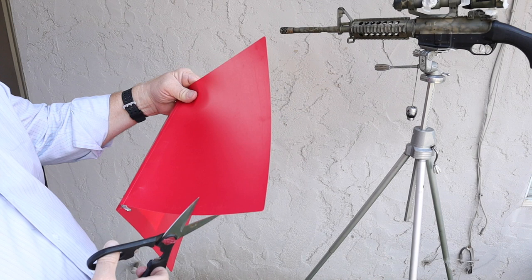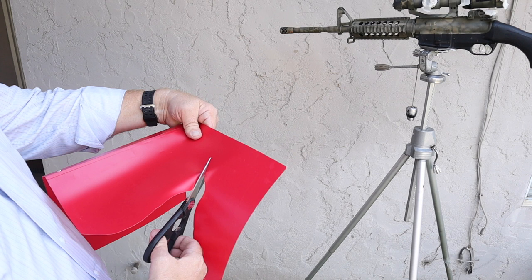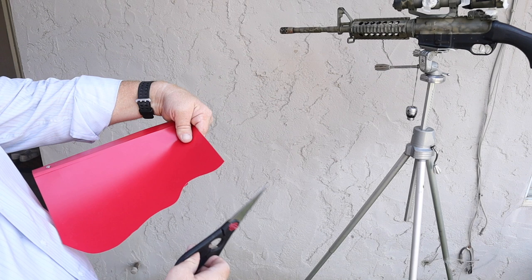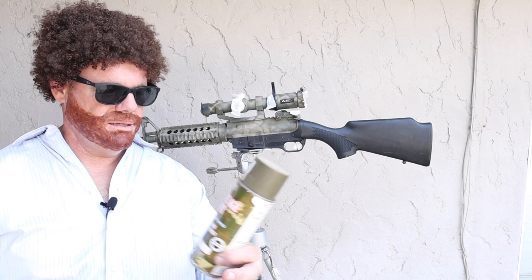I want to take this folder and just give it a random cut — just a random wavy cut. Maybe it's some hills or some type of wavy shape, just waves on the ocean. There's a nice shape. Now we also have the negative of that shape, and we can use both of these, so don't throw it away.